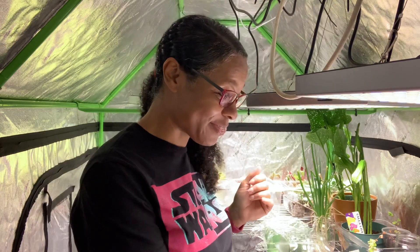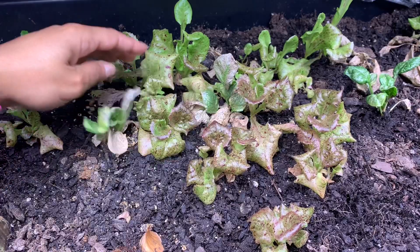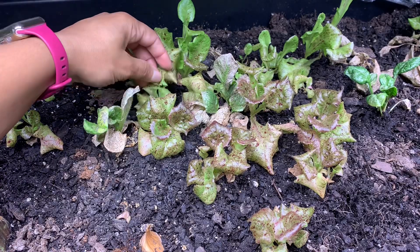So I'm going to pull out my high-tech tool — my fork that I've been using — and I'm just going to dig up a few and move them around. What I want to do is leave the ones that are the biggest and take the ones in between that are fairly small.